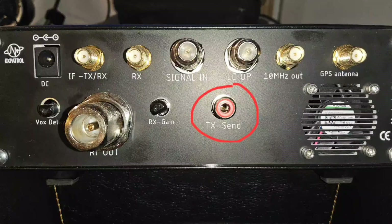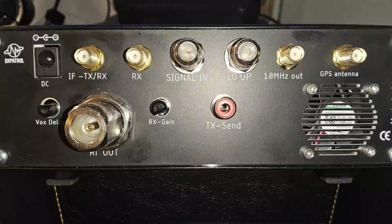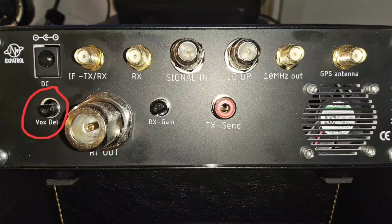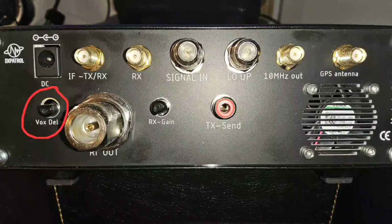On the bottom row is a phono connector that sends the ground station into transmit mode when the center pin is shorted to ground; this can be driven by most radios with a PTT output. The ground station also has an RF sensing circuit that switches to transmit mode when RF is sensed on the IF TX/RX port. This works well on SSB, but on data modes where it's advisable to keep power low, it can be a little temperamental. The rotary knob adjusts the VOX delay — how long the unit stays in transmit mode after RF is dropped.